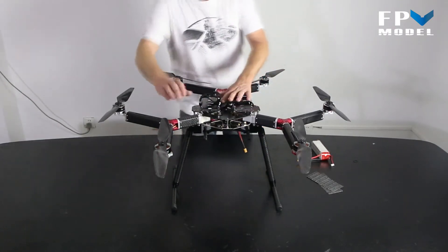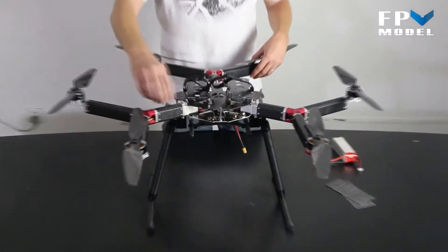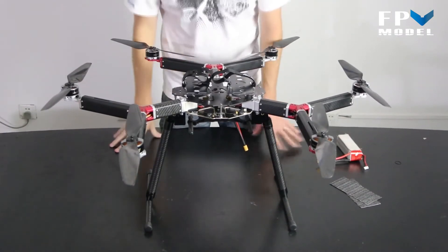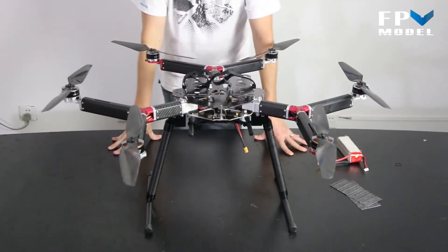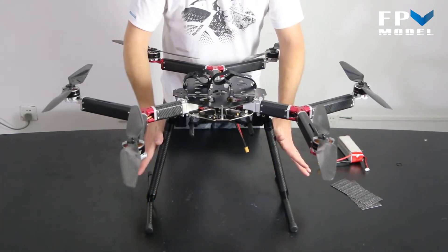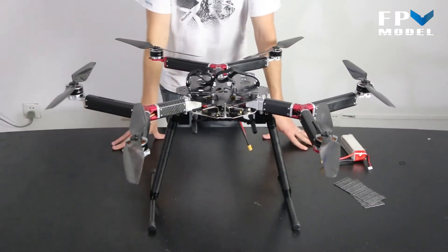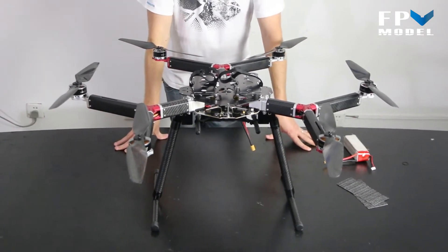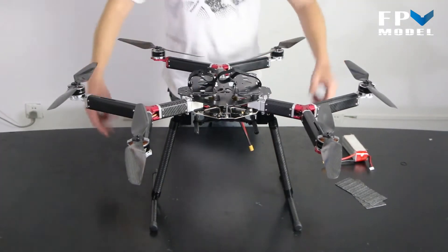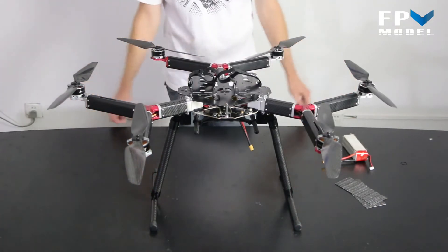It has the same style of arms as the X4 and the X8. You just unsnap them, remove them, and place them back whenever you want to fly — or remove them whenever you want to transport it. It still has retractable landing gear, and it comes almost completely fully assembled. The only thing you need to do is put on your props and attach the two carbon fiber sections for the landing gear.